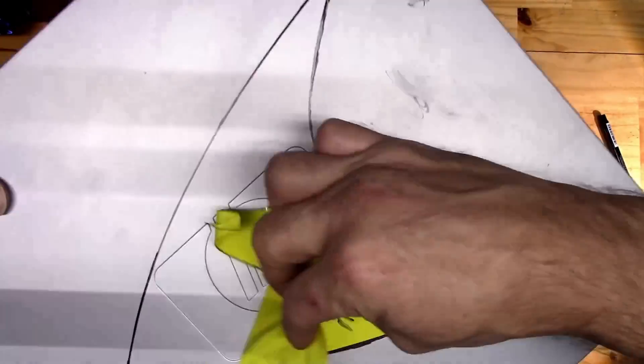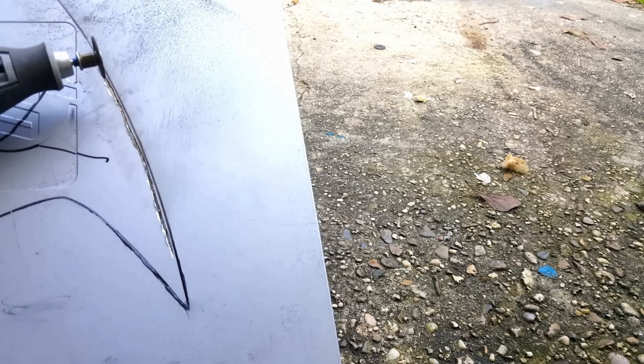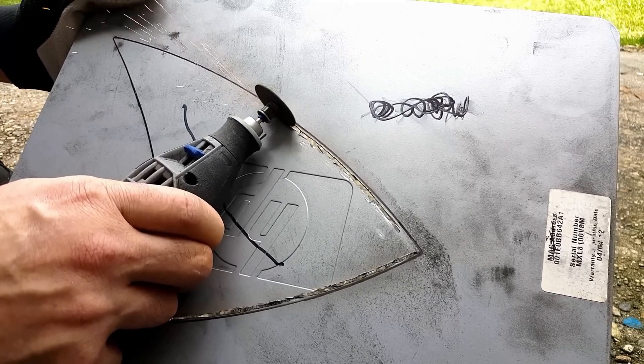First I made a vinyl sticker to trace — the only logo I could find that's well associated with the show — and now I just have to cut it out. I'm using a Dremel with a grinding wheel to cut a window so later I can fit a piece of plexiglass.